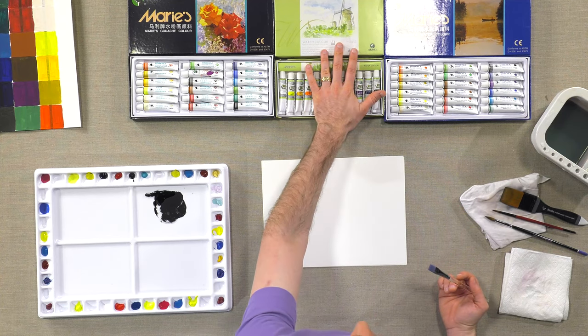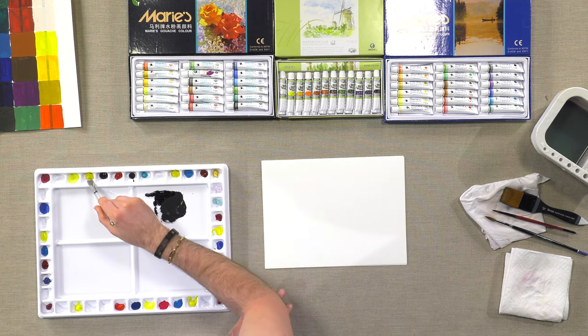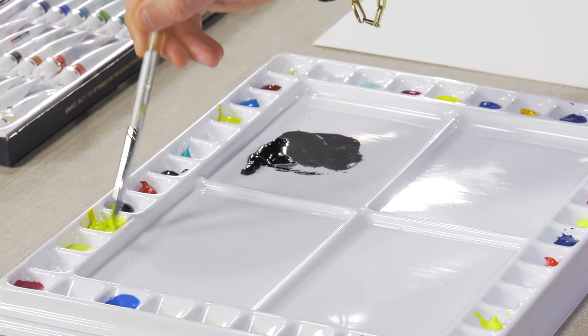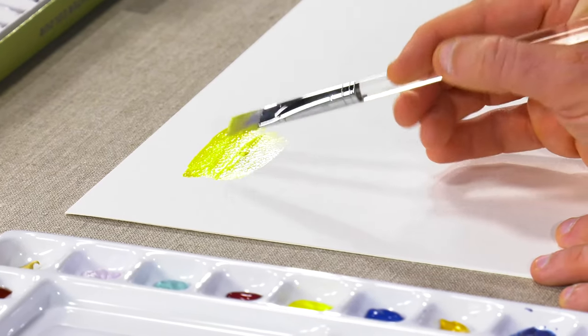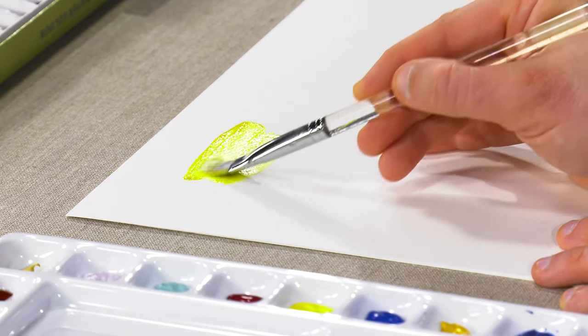I'm going to start just with the Maryse student grade set here — I believe it's 12 colors — and just kind of show you for a student grade paint what you can expect. You still get that nice transparency, and colors sit up really nicely on top of paper.